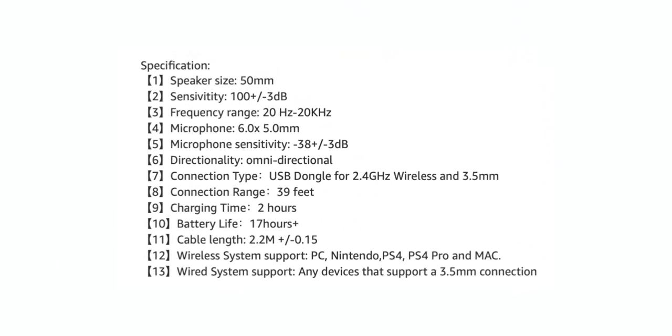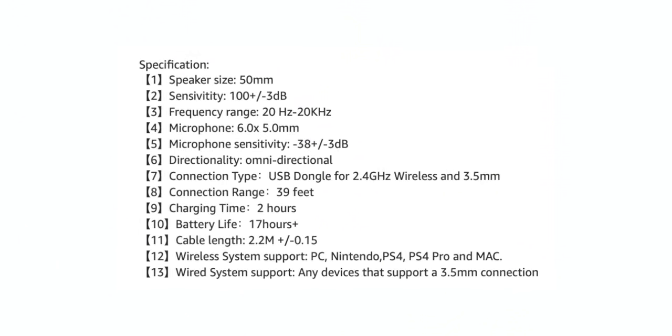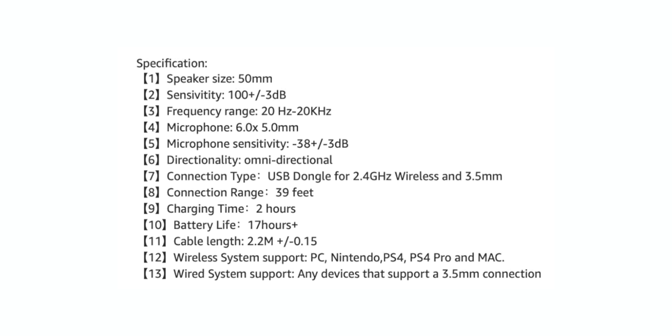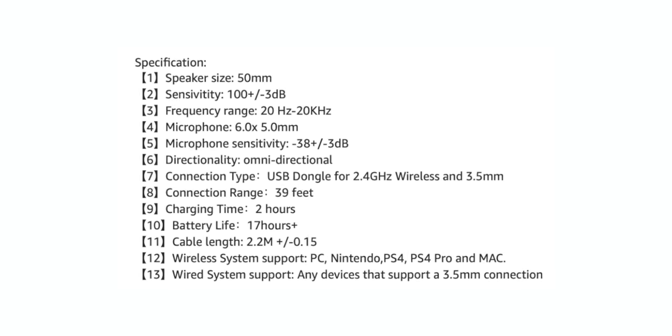As far as the actual drivers go, it's a 50 millimeter driver with a frequency range from 20 Hz all the way up to 20 kHz, covering pretty much the whole range. The microphone has a sensitivity spec too, but the main thing is that it actually works - that's really what matters.